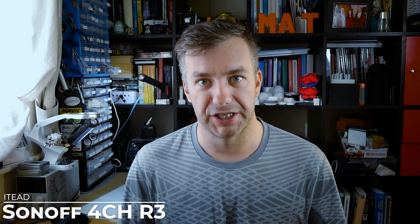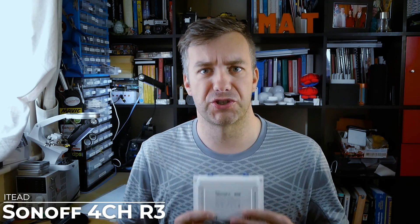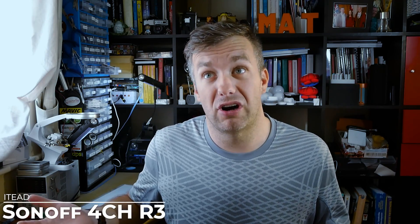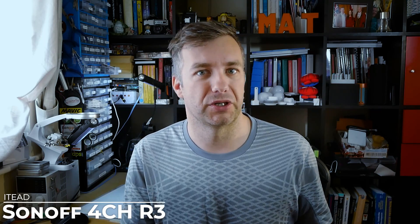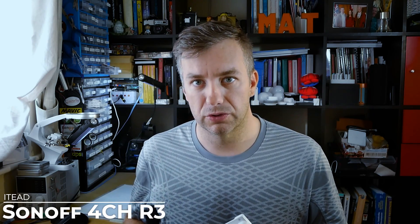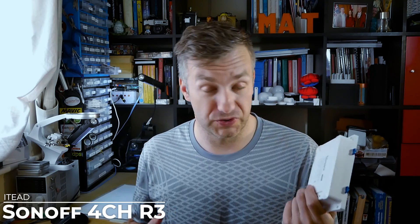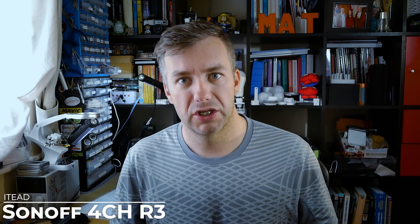Let's talk about the Sonoff 4CH first and then move to the 4CH Pro. The electrical properties stay the same — the Sonoff is still capable of pushing 10 amps through a single channel with a limit of 16 amps across four channels, which means on average 4 amps per channel, equaling about 800 watts in the UK using 220 volts. Please be aware the included manual shows how to hook up a motor, however the device isn't recommended for inductive loads due to rush current, so check the power rating and do not exceed it.